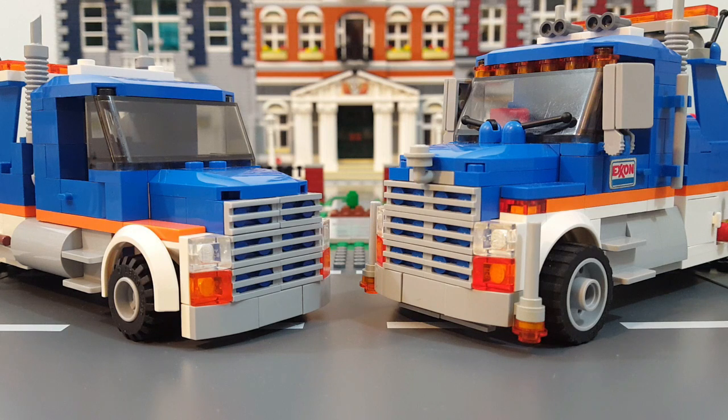Moving in for a closer look at the front ends, you can see that the grille, lights, and bumper are the same as the original. Some changes I made were to upgrade the fenders to the larger Speed Champions fenders, which also help fill in the body a little bit better. I also upgraded the tires and wheels to the larger 24 by 14 tires and wheels. I added the curb feelers, some turn signals, a hood ornament, some windshield wipers up on the hood, and also a set of visor lights across the top of the windshield.